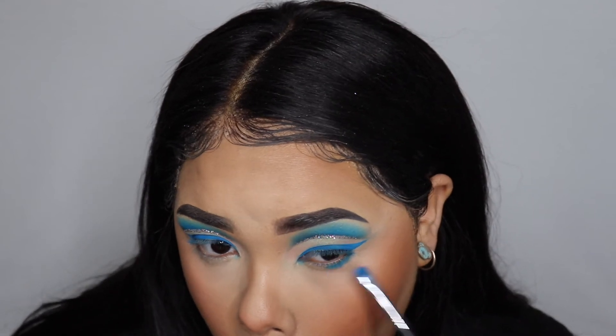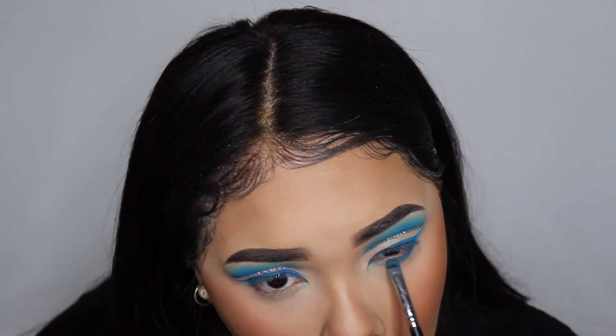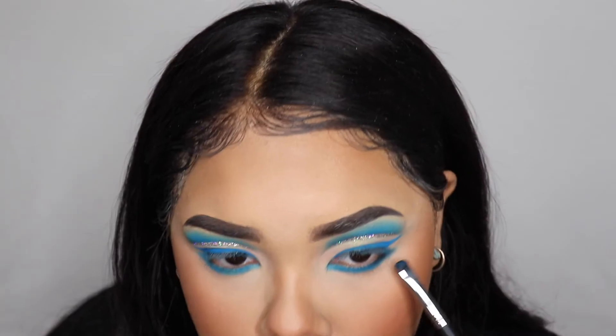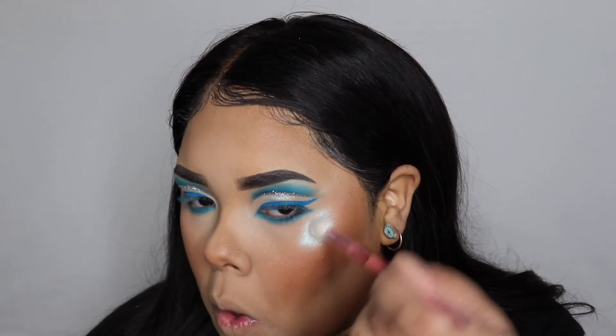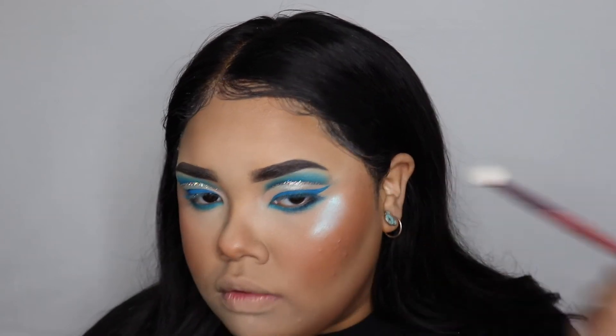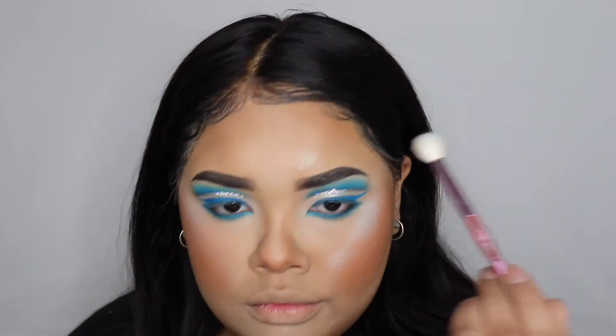On my under eye I'm taking those two same shades I used on my lids and putting them under my eyes. Now to really make my face shine I'm using this highlighter palette by Lime Crime — I'm going to really just show you guys how much I put on.